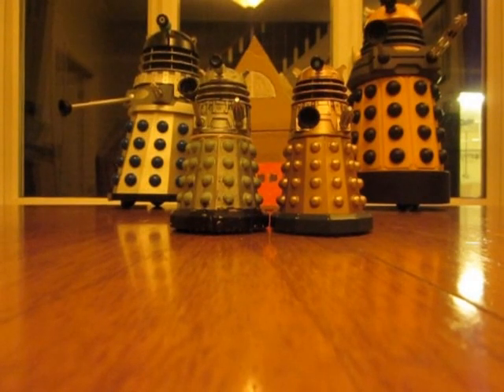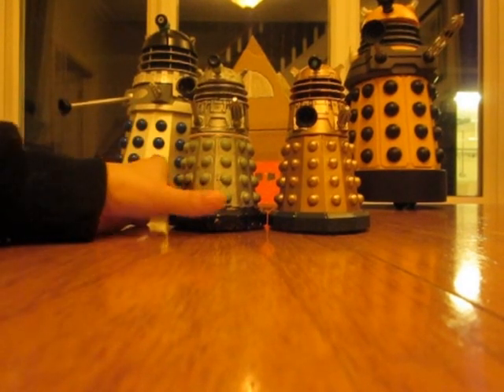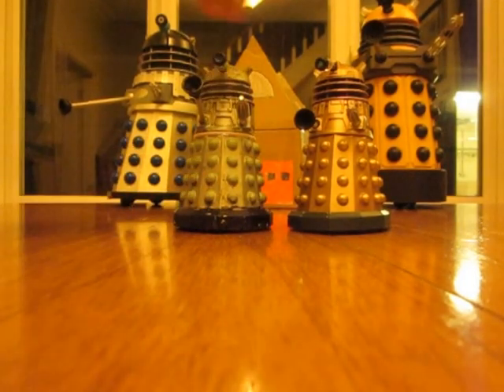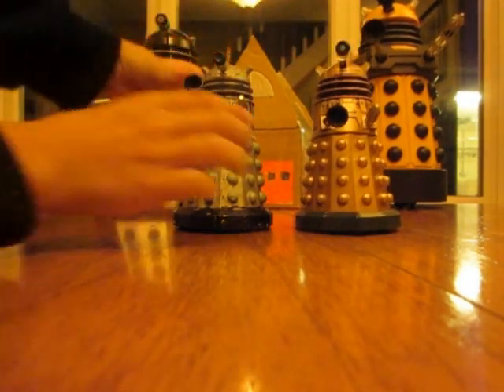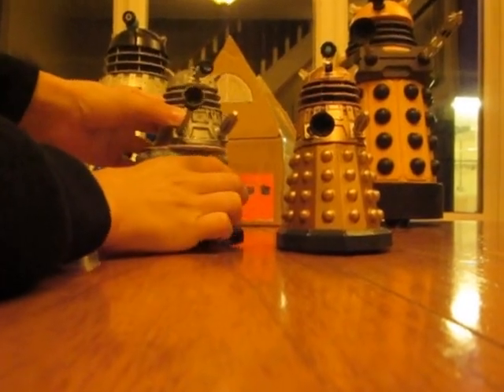Hello YouTubers and welcome to a video of my Daleks. These two have got a difference. One difference is that they're painted. The other difference is that I can move this part, which is the neck.